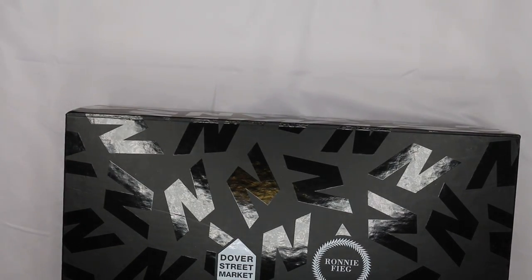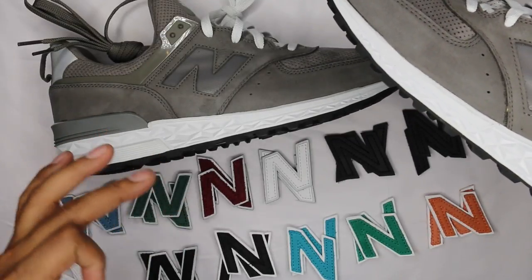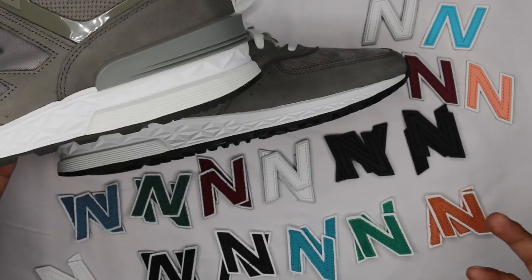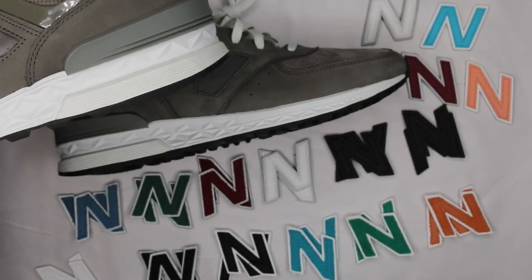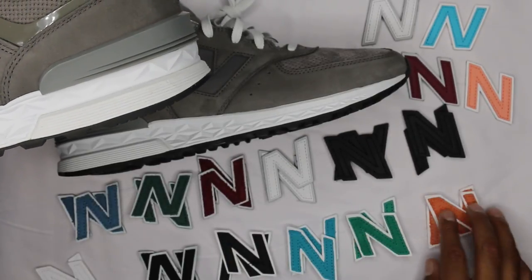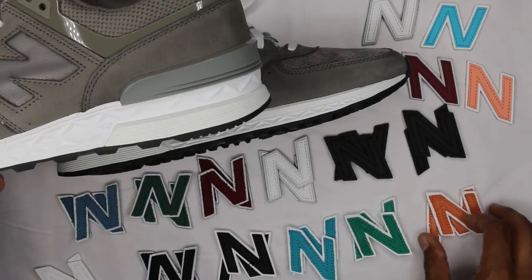Before I get into the shoe, I'm going to show you exactly what the layout inside the plastic bag and the top of the box was. The top of the box had velcro strips with N logos attached. There are 28 different N logos inside each box - these are the 28, in stacks of two. Some have 3M underlays, white 3M underlays, leather uppers, new buck uppers, and suede uppers - they're all very different iterations.